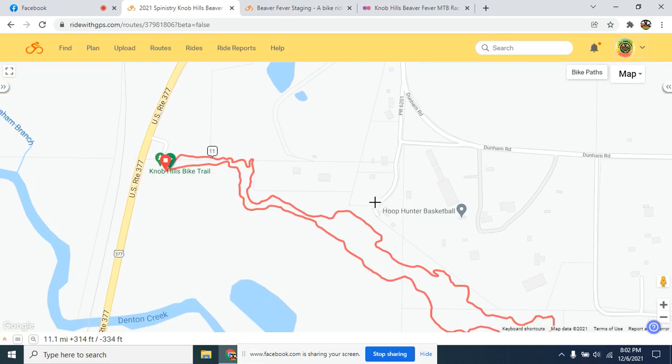From the turnaround it's just the normal Knob Hills trail all the way back to the 377 trailhead. So that's your race loop. We have one-lap races, two-lap races, three-lap races, and six-lap races. We'll go over all of those different races in a moment.